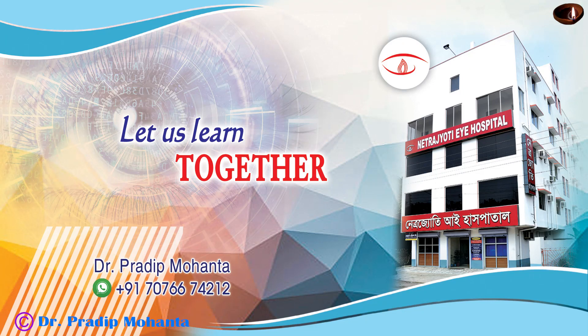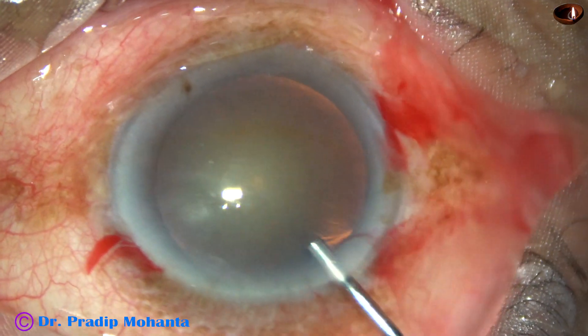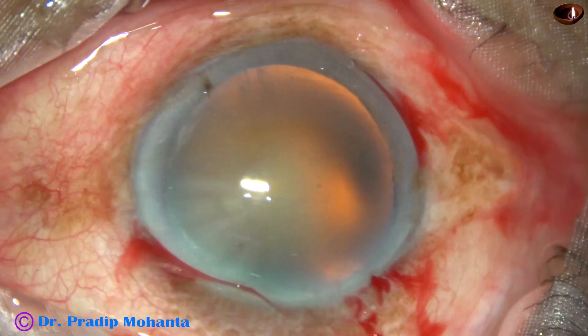Friends, this is phacoemulsification of a cataract with grade 3 nuclear sclerosis. After making the incisions, 2% SPMC is injected into the anterior chamber and it is applied over the corneal epithelium for better visibility.